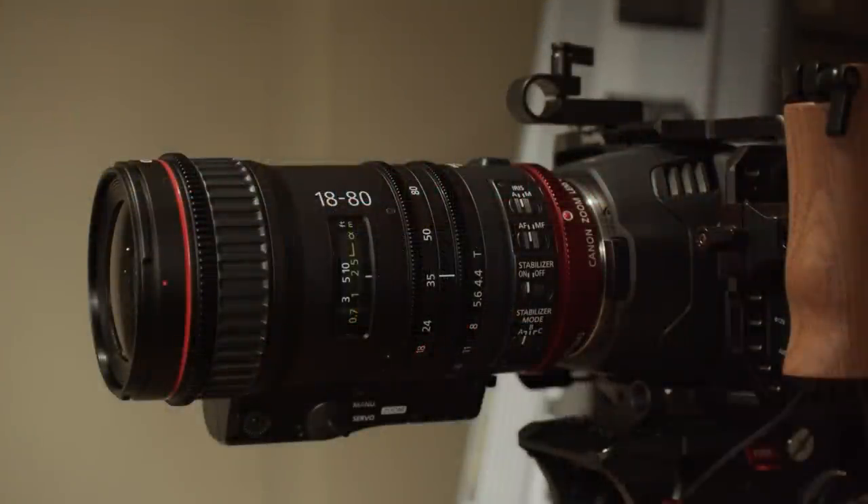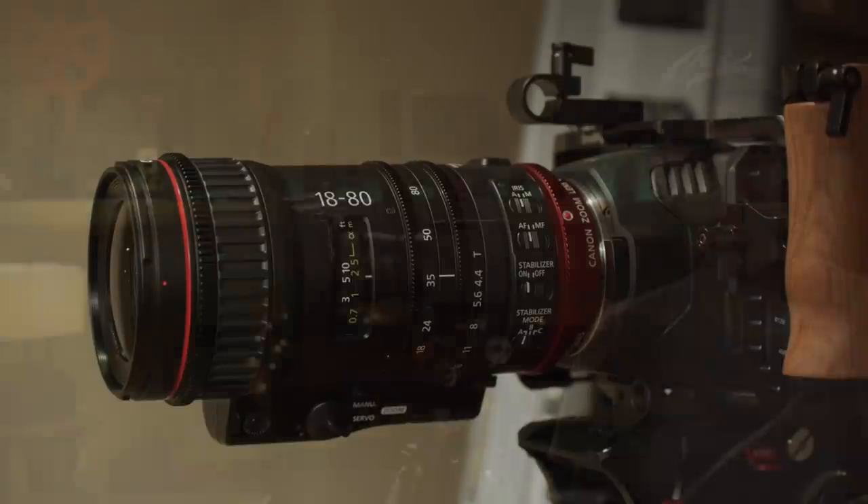In my current setup, I'm using the Blackmagic Pocket 6K camera, and because it has an EF mount, I'm using the other version of this lens — the 18 to 80mm, which is a bit wider. The reason I'm using it in my live streaming or live-to-tape setup is that I can now use the ATEM Mini software to control not just focus, colors, and other settings, but also zoom in and out, since it has a motorized zoom lens.